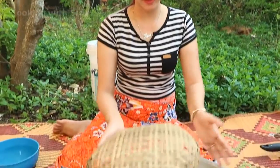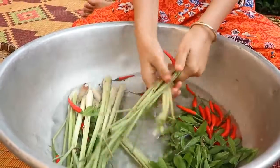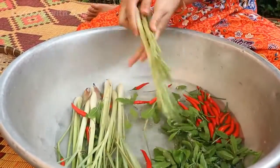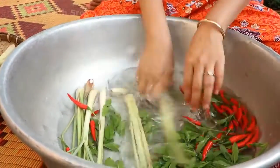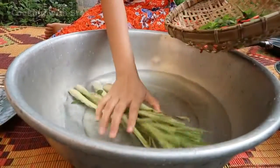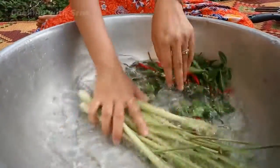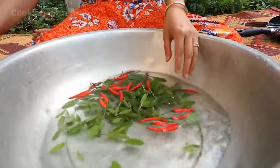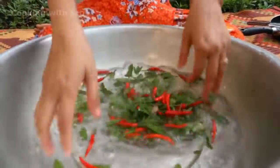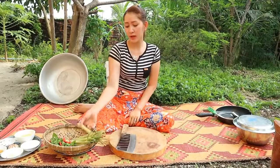Garlic too. First thing, I'm going to prepare our vegetables. Clean it one more time, then start to slice the lemongrass stalk.